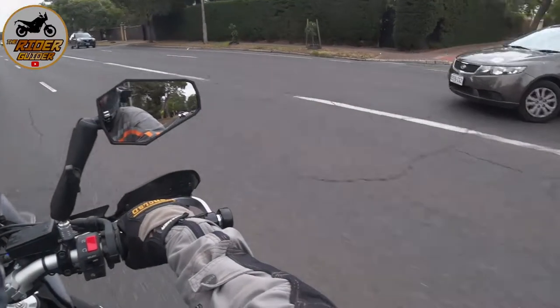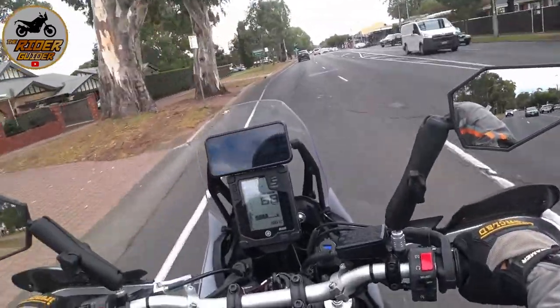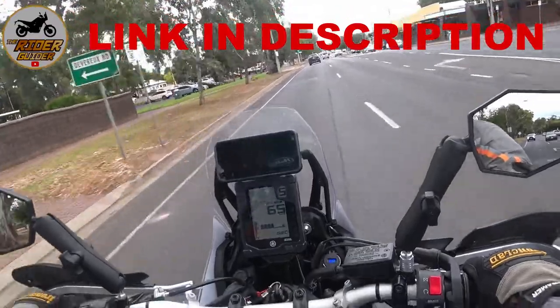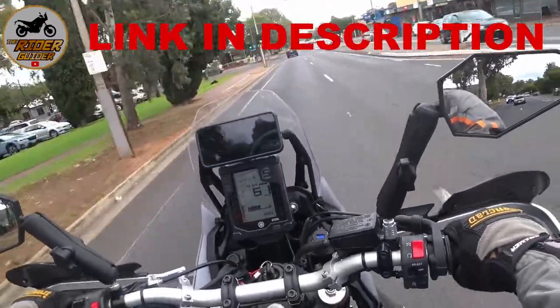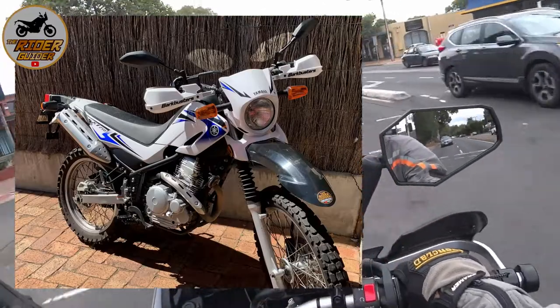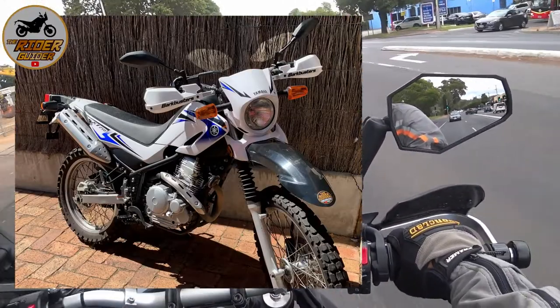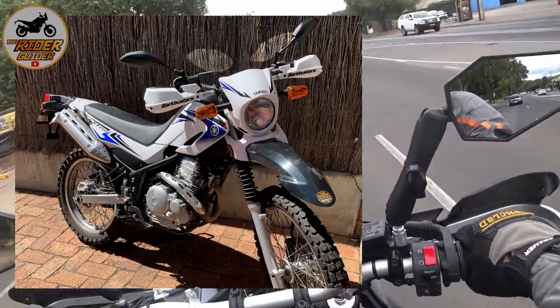I have to say, I'm impressed with the Doubletake mirrors that I've got on the bike now. I've transferred the Tenere ones over to Mrs Rider Guider's XT250 and they look rather splendid on it — a bit of an upgrade to what she has on her standard.